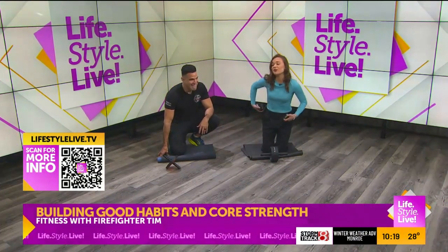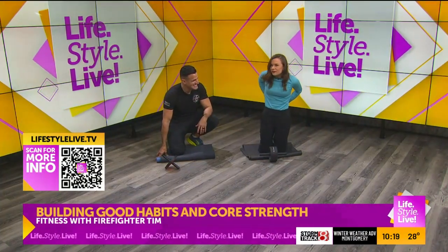And you probably love it more too with a partner. Yeah, for sure. All right, I'll try it out. You convinced me.